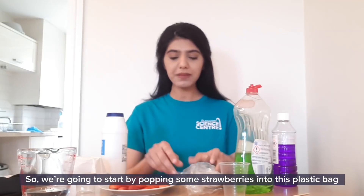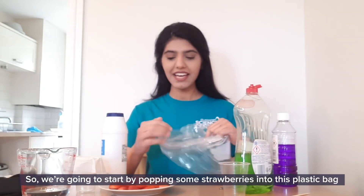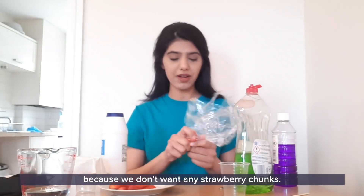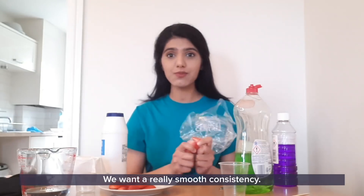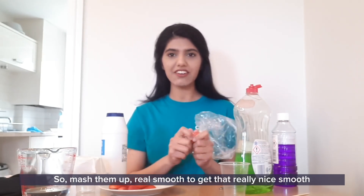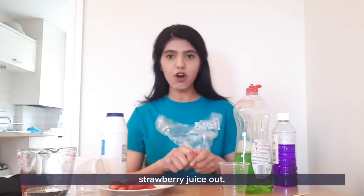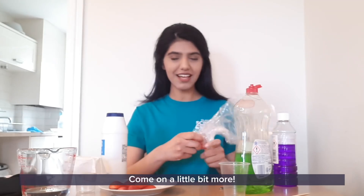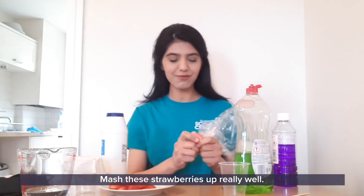So we're going to start by popping some strawberries into this plastic bag and mashing them up. We really want to mash these strawberries up because we don't want any strawberry chunks — we want a really smooth consistency. So mash them up real smooth, get that really nice smooth strawberry juice out.